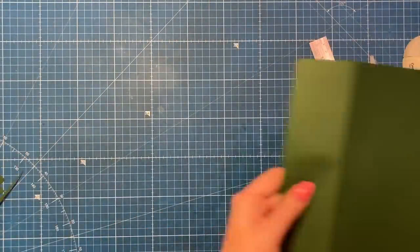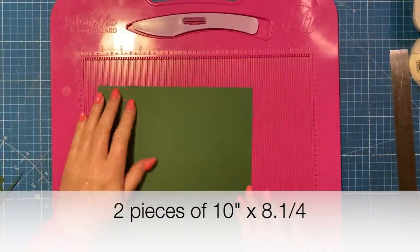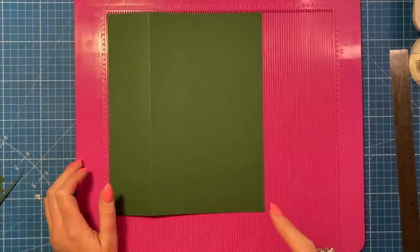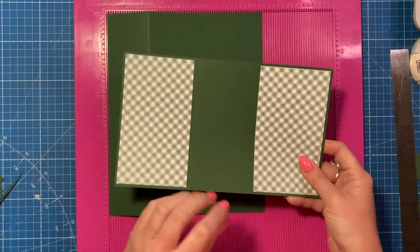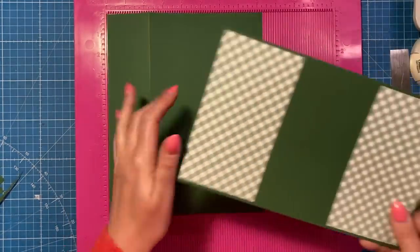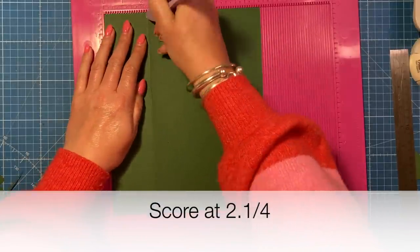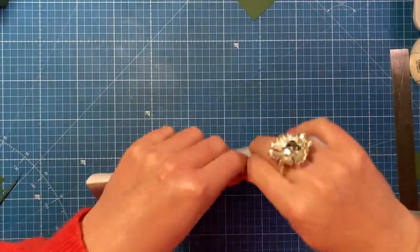Next cut two pieces of ten by eight and a quarter. I'm going to have to do one of mine in white because I didn't check how much paper I had and used it all up, forgetting I needed a base. Ignore that for you - you'll need two of this size. Along the eight and a quarter side you're going to score at two and a quarter. Fold and burnish - you've got your two pieces.